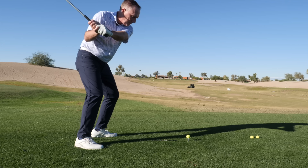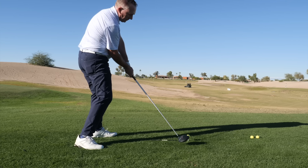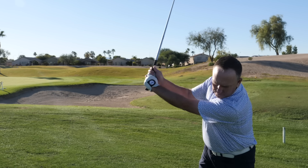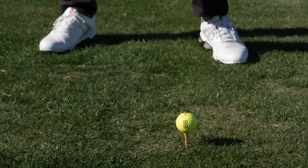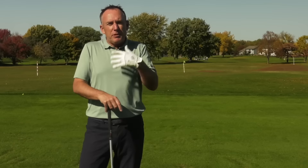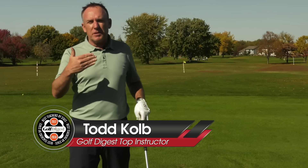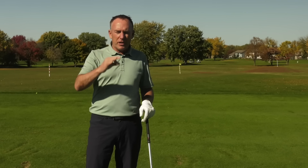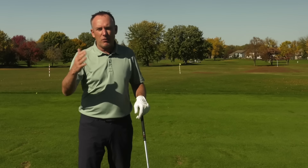I've been teaching the vertical line swing for a long time, and I gave a lesson to Brett the other day. I gave him this one tip and it literally just clicked like that — he picked up 15 yards. So I want to share that tip with you. We call it a golf hack, whatever it is, but it's going to really help you with club head speed.